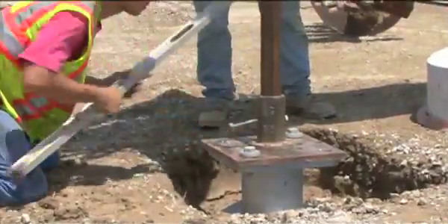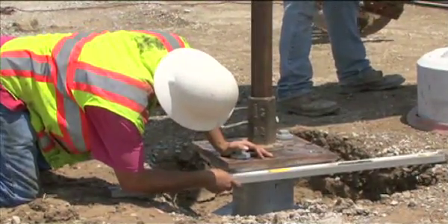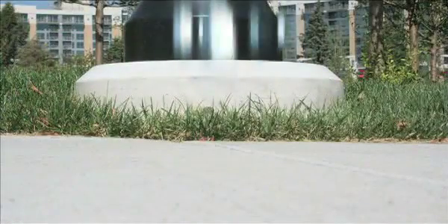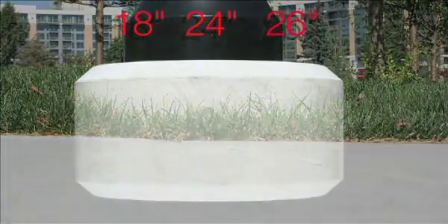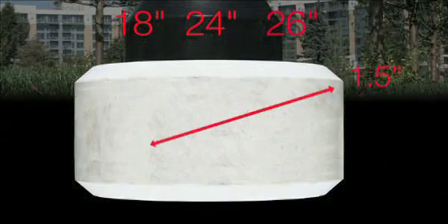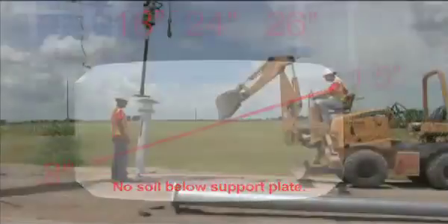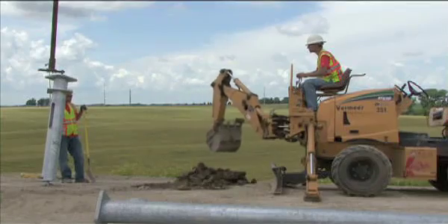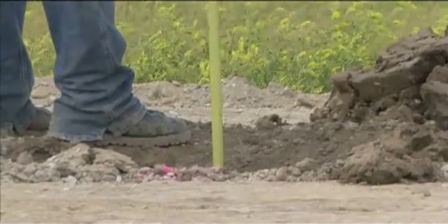Once the site is cleared, preparation includes determining the precast collar's exposure above the finished grade. Collars come in 18, 24 and 26 inch diameters with a nominal depth of 12 inches. Exposure ranges from 1.5 inches to 8 inches above finished grade. A pothole is dug that is about 30 inches in diameter and 6 inches to 12 inches deep, depending on how much of the collar will be exposed.